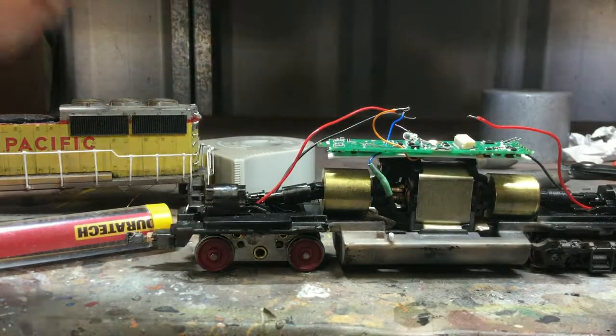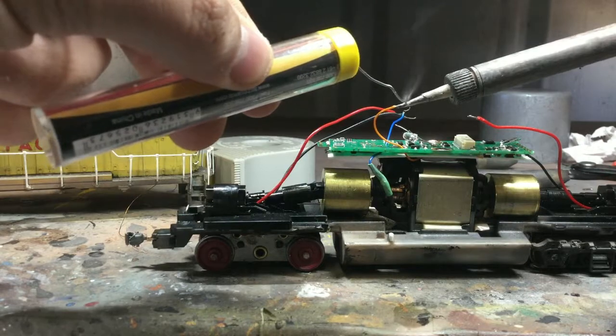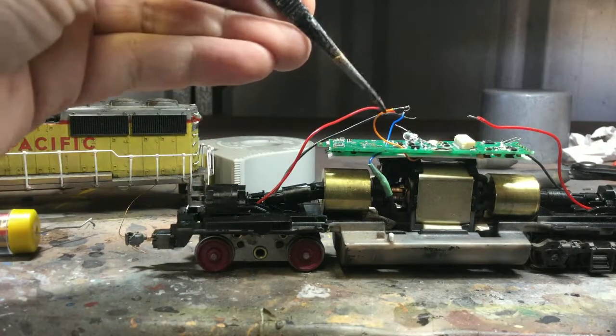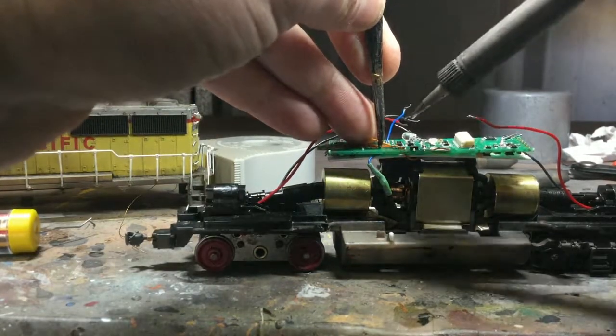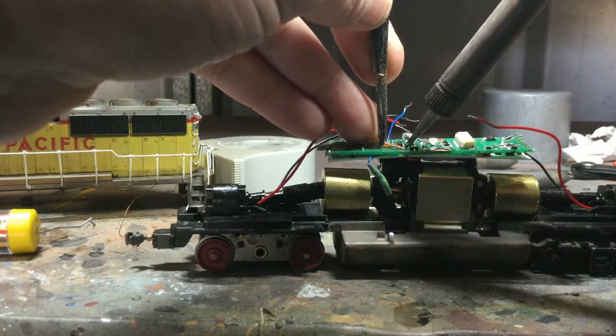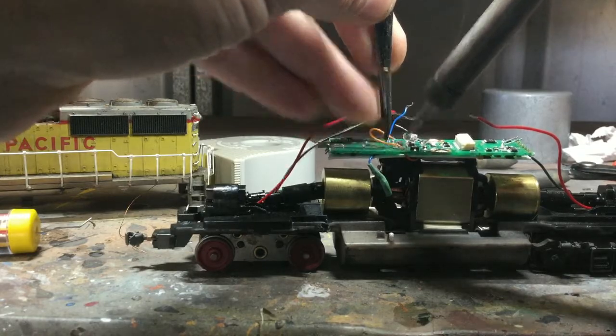It is a cheap way for you to get a DCC sound decoder into another locomotive. My hobby shop had this for $70 normally — I wouldn't bother with these sort of decoders, but because it was so cheap and I knew I wanted to do something with this locomotive, I thought why not.